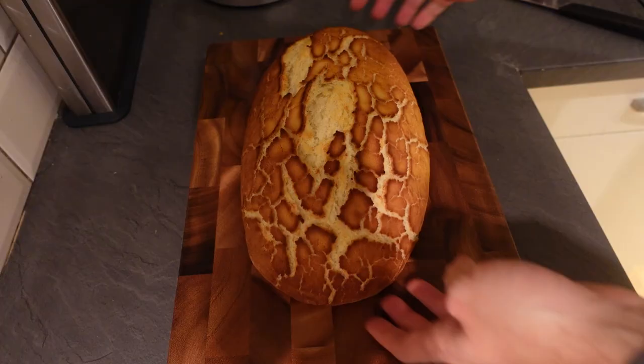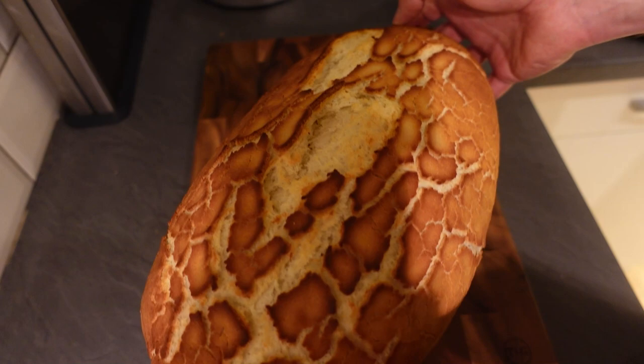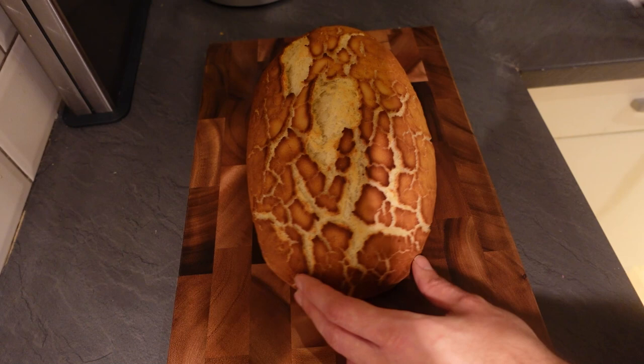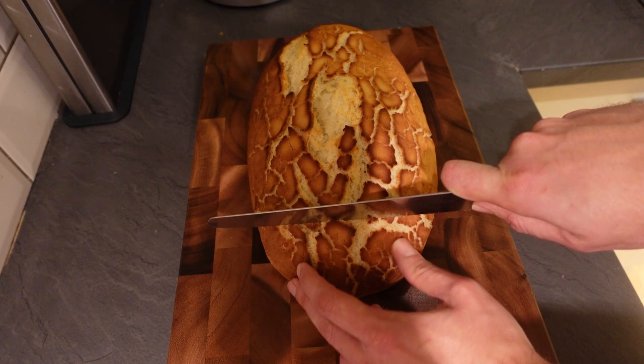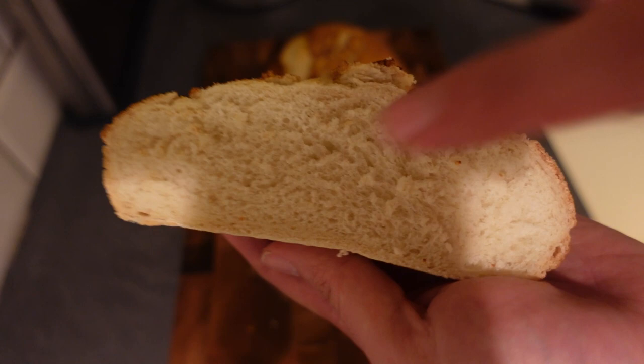Look at that - doesn't that look fantastic? That is such a good looking loaf of tiger bread. It's just got the right amount of everything - colour, texture, and it smells incredible as well. So there's nothing else left to do, let's crack into this. It's still warm, but that's the best way to have bread - just straight out of the oven, a little bit warm. I'm going to cut the end off so you can see how this has turned out. I hope it will have a really nice texture inside. Just listen to that crust. It's come out really nicely - lovely texture on the inside, so soft.